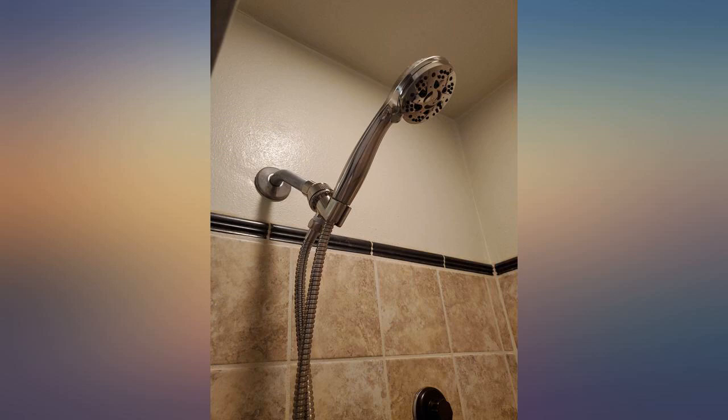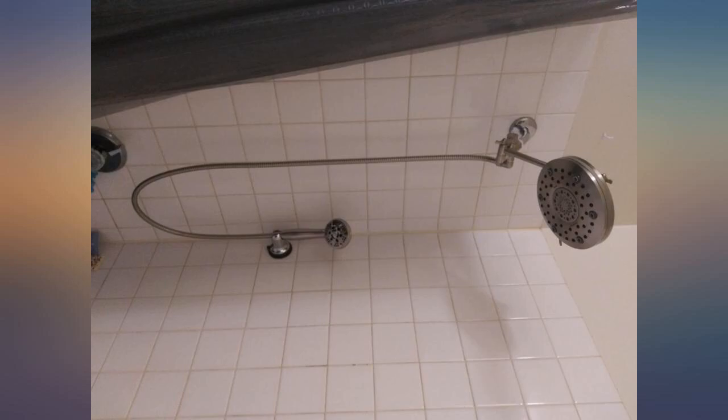Installation was a breeze. It came with tape. Make sure you put on all washers that are included or you'll have leaks.